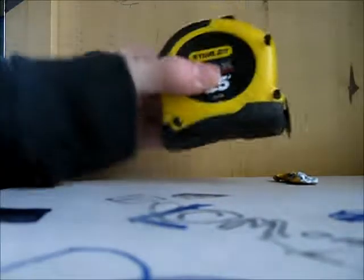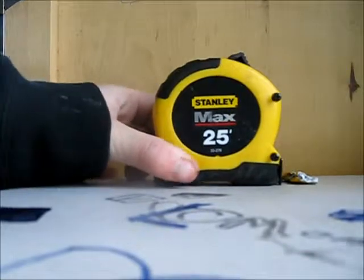For this project, you will need a measuring tape — and it doesn't matter what size it is — and a screwdriver.